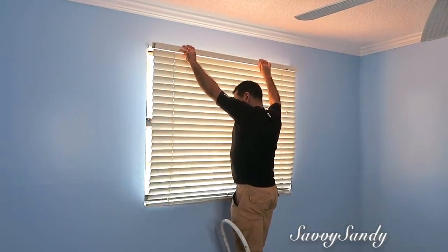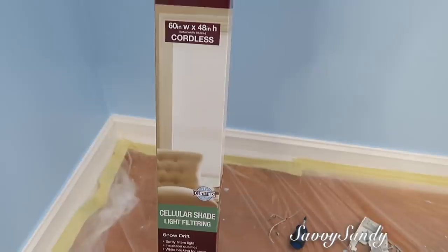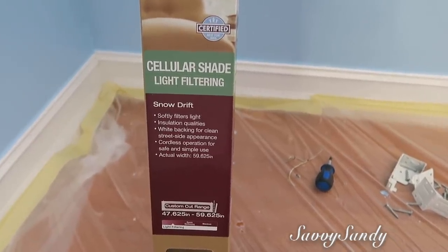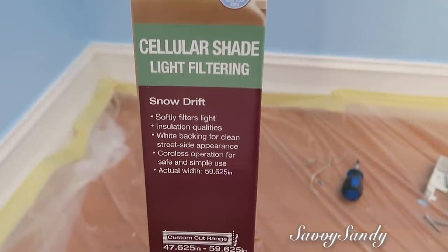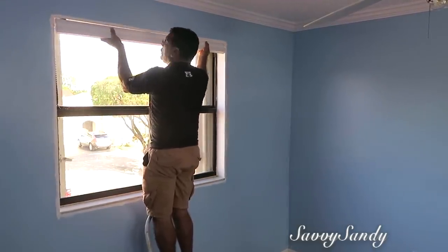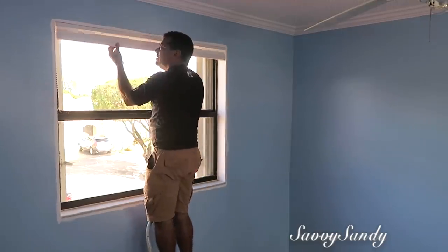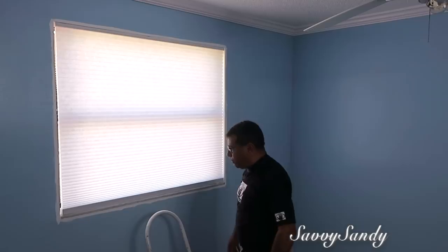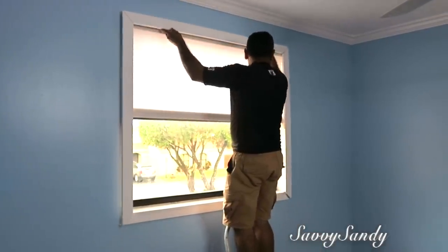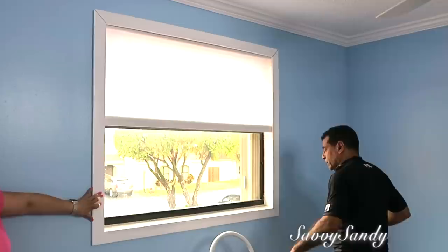Después removimos las persianas, que estaban un poco amarillentas y viejas, y compramos estas en Home Depot. Son unas persianas de tela estilo acordeón, pero me gustan porque no bloquean la luz completamente sino que dejan traspasar un poquitico. Me encanta la luz natural porque se ven las habitaciones más bonitas y grandes. Estos tipos de persianas son fáciles de instalar: traen tres ganchitos para poner en la parte de arriba de la ventana. No traen cordón — las bajas manualmente o a veces traen control. También usando pedazos de madera, mi esposo hizo un marco para la ventana que la agranda y se ve muy bonito.